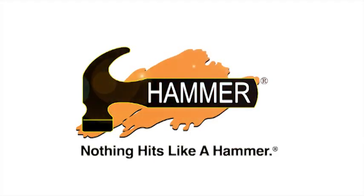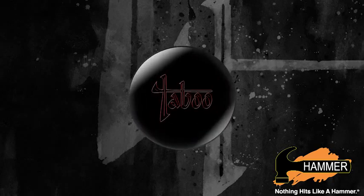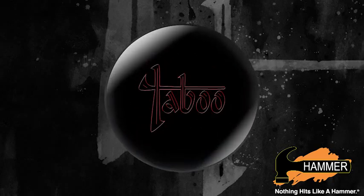Hammer Bowling. Nothing hits like a hammer. Welcome to Hammer Bowling's final Taboo introduction, the Taboo Jet Black. I'm Jeff Ussery, the Hammer brand manager.